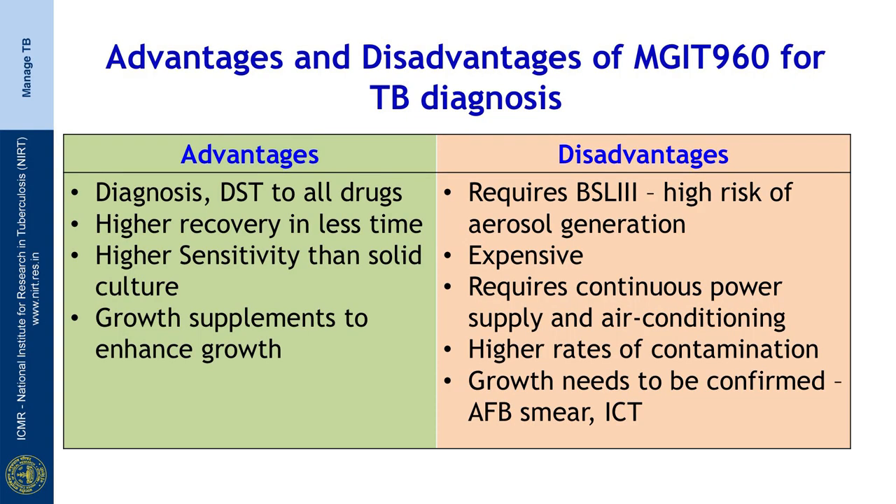The advantages of MGIT 960 for TB diagnosis include that it can be used for diagnosis and drug susceptibility testing to all drugs, it has a higher recovery rate in a shorter time, higher sensitivity than solid culture, and growth supplements are added to enhance growth. The disadvantages include the requirement of a biosafety level 3 facility, which is expensive due to high risk of aerosol generation. It requires continuous power supply and air conditioning, is prone to higher levels of contamination, and there is a need for confirmatory tests like smear and ICT.